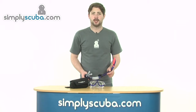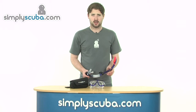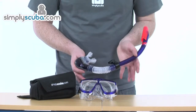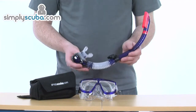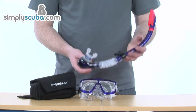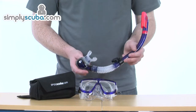Hi, welcome to SimplyScuba.com. In this session we're taking a look at the TUSA Platina Mask and Snorkel Package. The TUSA Platina Mask and Snorkel Package is an ideal package if you're off travelling this season, as you've got all the kit in here to keep you performing well in the water, also nice and comfortable and also keep everything nicely protected.